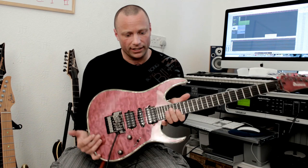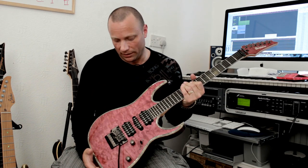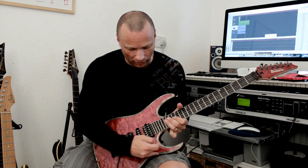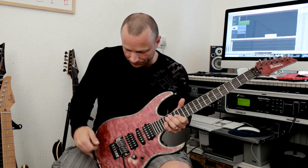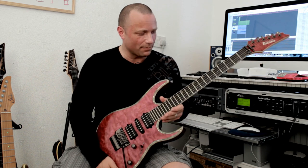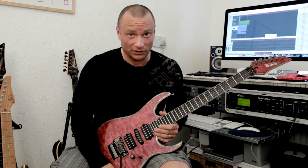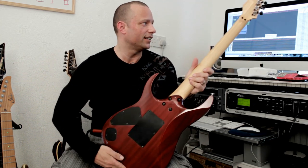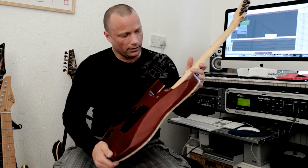The body is mahogany with a stunning quilted maple top. It's got this really beautiful abalone purfling here, and Mother of Pearl binding — at least I think it is. Same on the neck and headstock. It really does look stunning. If I just turn it over, you can see it's a mahogany body, maple neck.